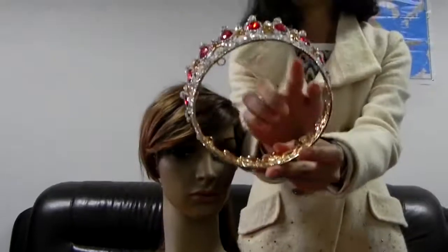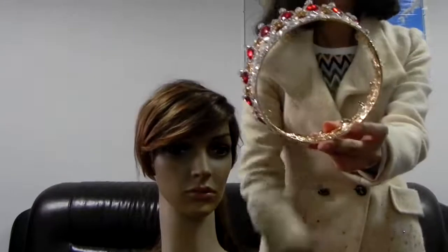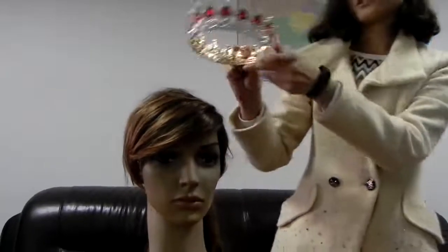You could see four hoops. They are designed for bobby pins to keep it, so the crown could sit on your head closely.